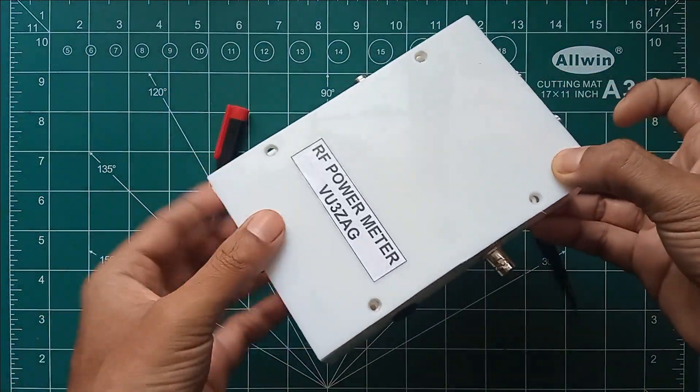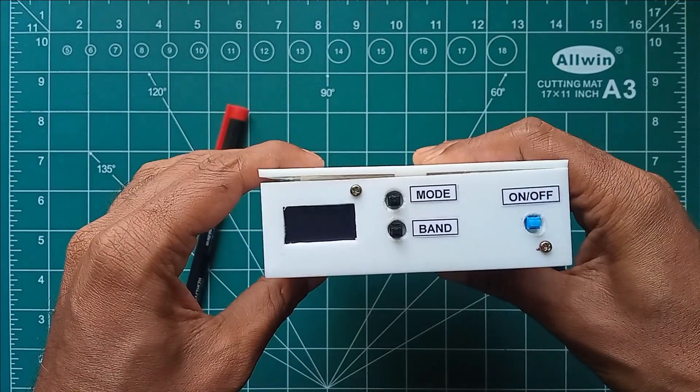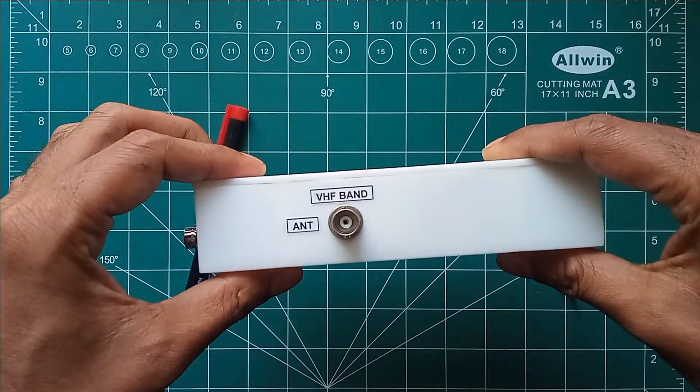This is a compact and lightweight meter powered by Nokia BL5C batteries, and the entire unit is mounted inside a PVC junction box. A DC socket is provided to recharge the battery using an external power supply, and there is also an option to power the device directly using an external power supply.